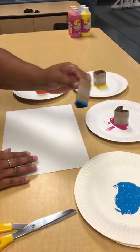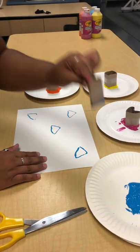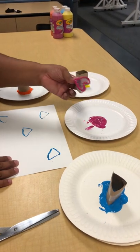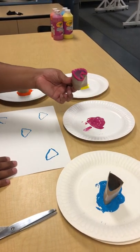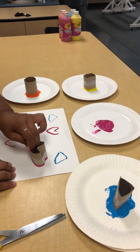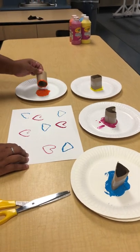Then you're going to dip the paint, and you're just going to make your shapes anywhere you want them. The kids are allowed to be as creative as they want — they can do whichever shapes they want. You can even change the colors, so they don't always have to do the same colors. Just let them be creative and create their own masterpiece.